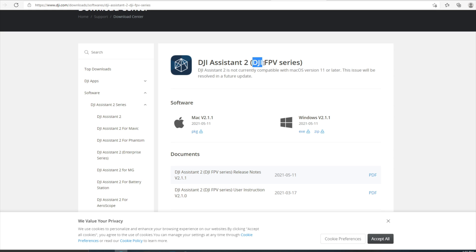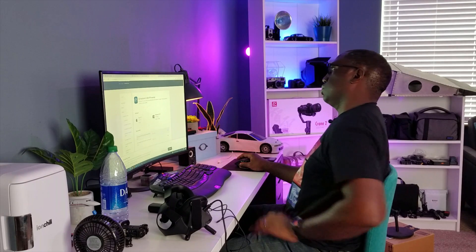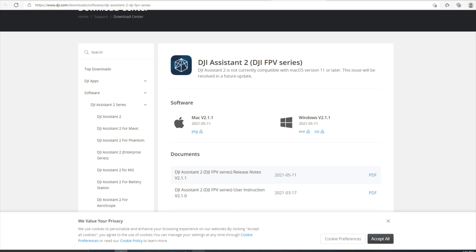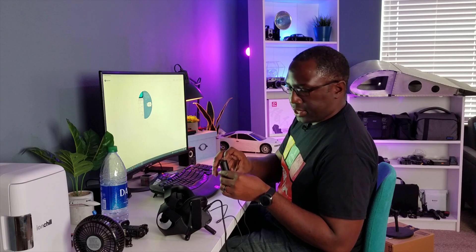Make sure it says DJI FPV Series — I made the mistake of just downloading the regular one and it was not connecting to my goggles. There's a version for Mac and a version for Windows as well. I did the Windows, installed it, and here we are. This is the DJI Assistant app. Let's power on these goggles and connect to the computer.